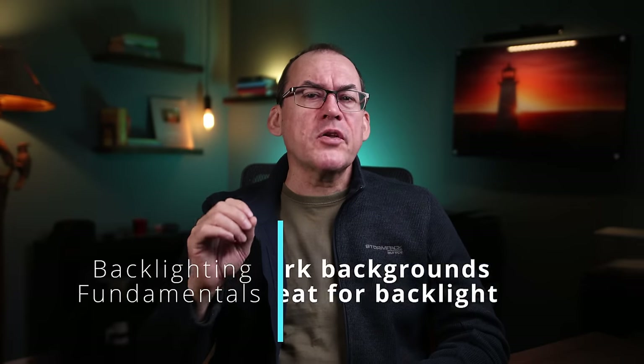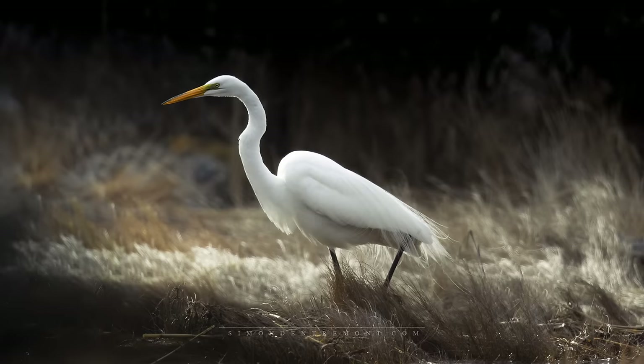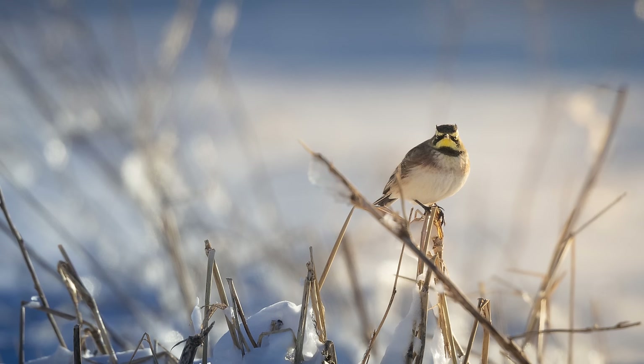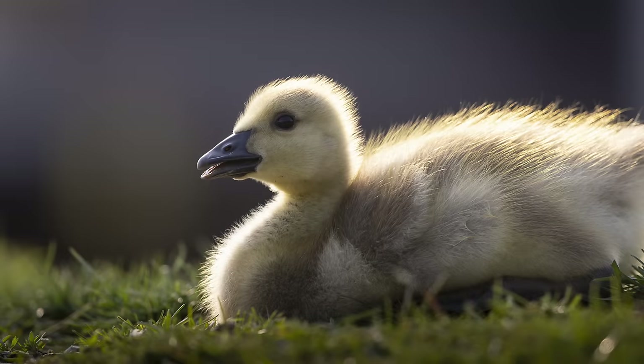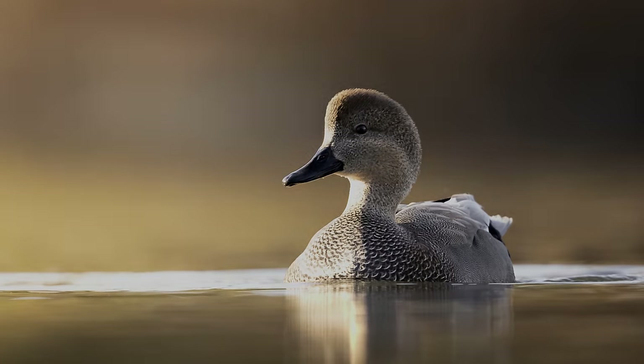Three, when it comes to rim light, the darker the background, the better. Against a dark background, any highlights on the edges of your subject make a stark contrast and are more easily visible. Against a bright background, highlights are lost as it's bright tone against bright tone. When you can, position yourself so that the background is dark behind your subject. The effect of backlighting and rim lighting will be intensified.